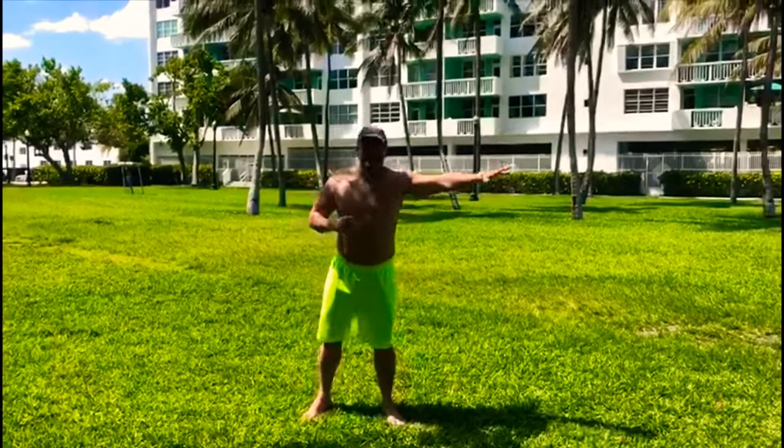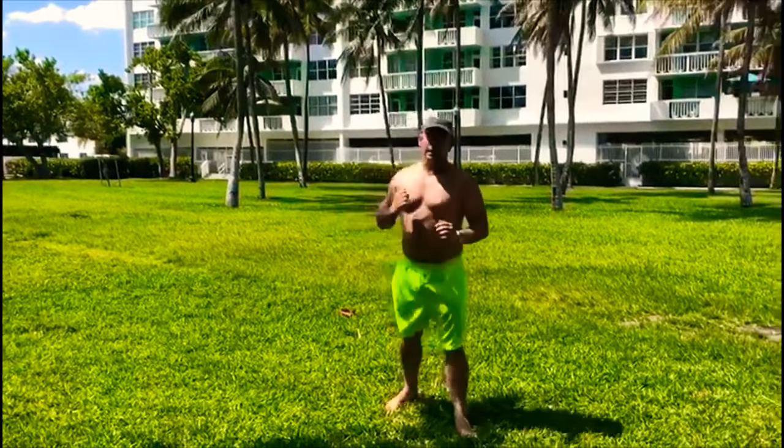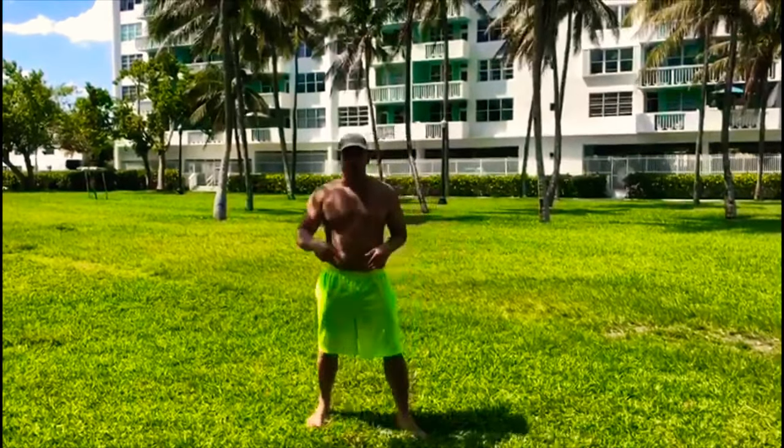If you can actually slide a little bit it will be even better. That is a really, really good side kick.